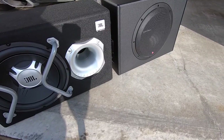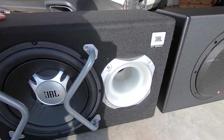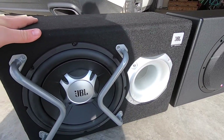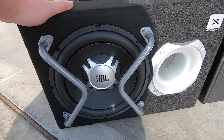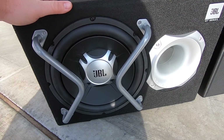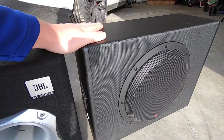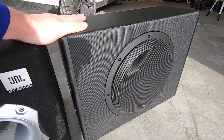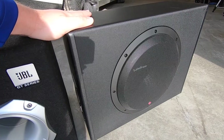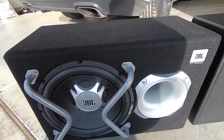These are both 12-inch subwoofers. The JBL is a ported box — if you want a little bit more booming sound and a little bit more distortion, this is the box for you. If you want something a little bit tighter, more focused, and more punchy, a sealed box is the best way to go. It really just depends on your preferences.